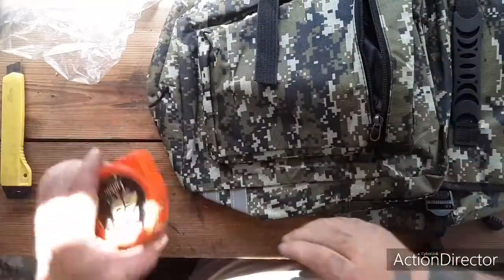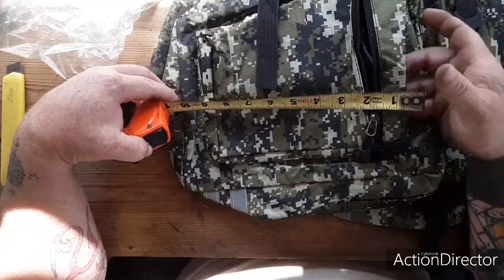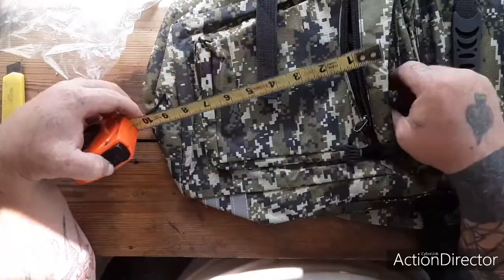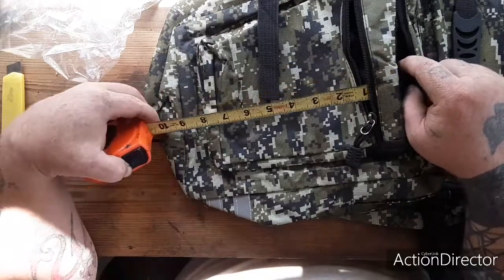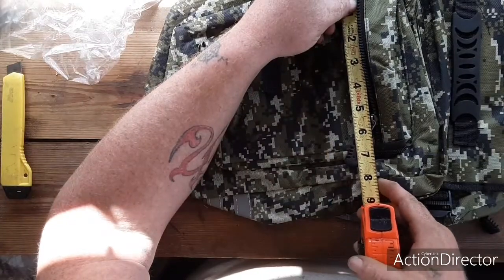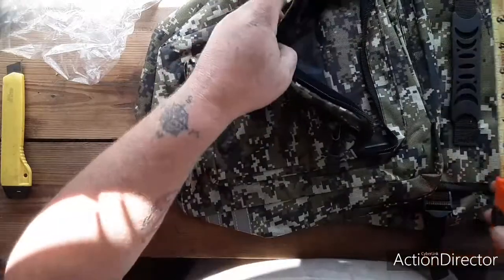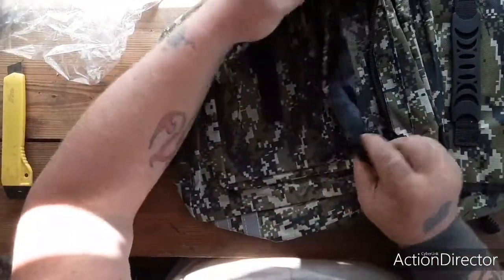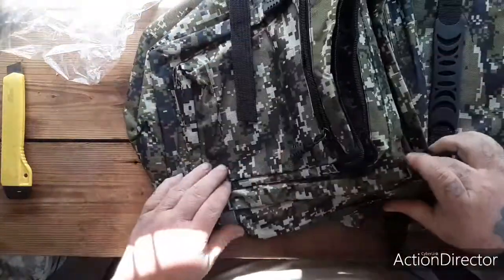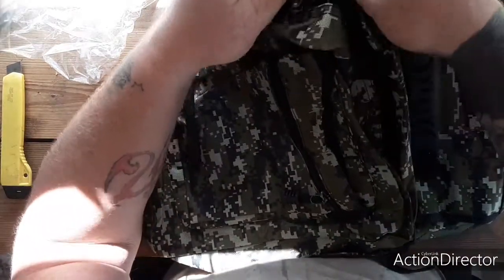Pretty deep pockets — the main one is about nine and a half inches deep, the small one's about eight inches deep. The zipper opening is about six to seven inches, and the top one has kind of a flap fold-down here. And then we get into the main part of the pack where the zipper is.